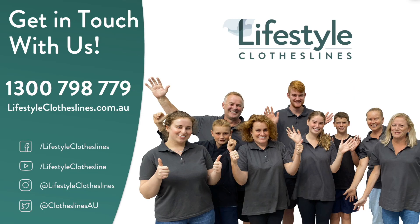If you've got further questions or need help finding the perfect clothesline for your needs, please feel free to call us at any time on 1300 798 779, or visit us online at lifestyleclotheslines.com.au. Our friendly clothesline experts will be more than happy to help you out.